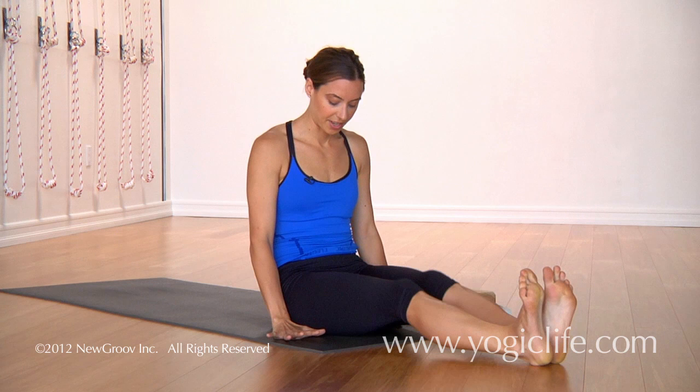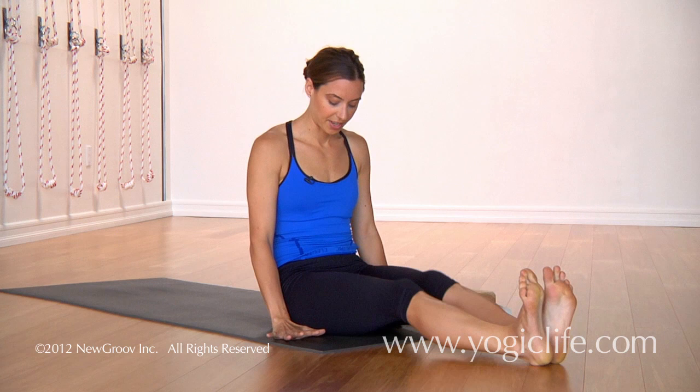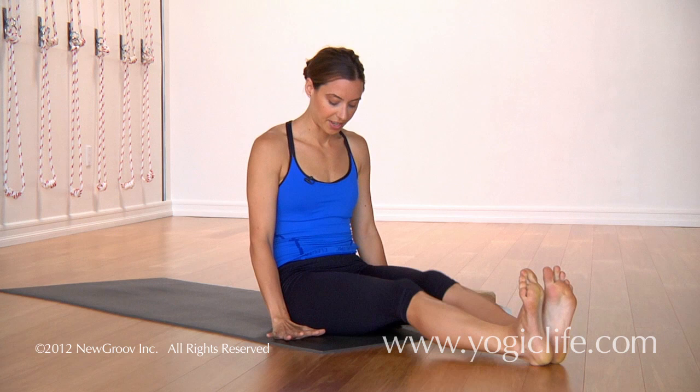And then you release. We'll take the hands in front of the hips again and take our vinyasa.